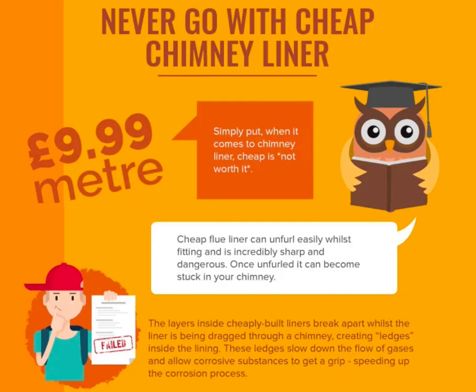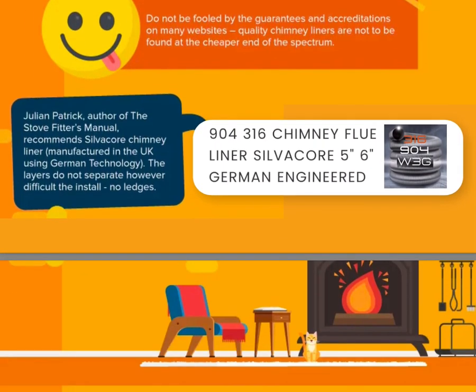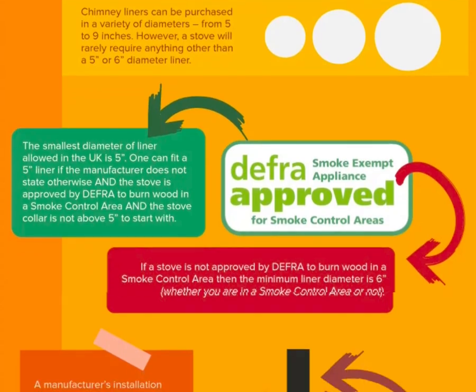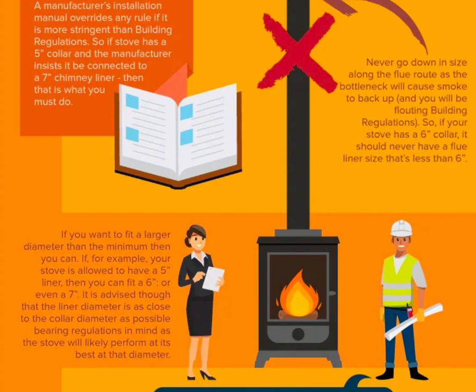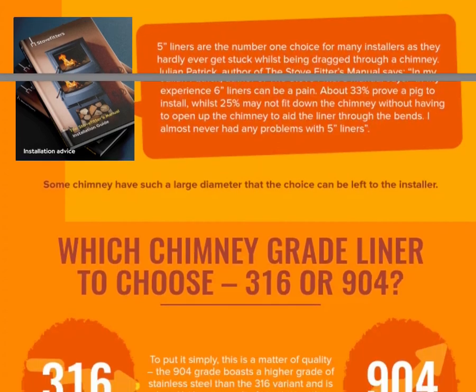The chimney liner sold on our website is what we would fit in our own chimney. Liner is sold in different diameters, but rarely will the stove be connected to anything other than 5 inch or 6 inch. The smallest diameter of liner allowed in the UK is 5 inch, and can be fitted if the stove is approved by DEFRA, and the collar of the stove is not above 5 inch to start with. Check installation instructions to be sure. Never go less than the diameter stated by the manufacturer. You can always fit a diameter larger than is necessary, but rarely is there a reason to do this. 5 inch chimney liners are the number one choice for installers looking to have an easy life during installation. Our advice is to choose a stove that will take a 5 inch chimney liner.